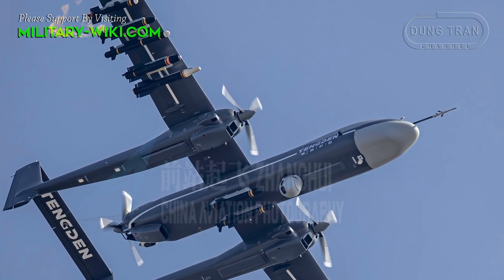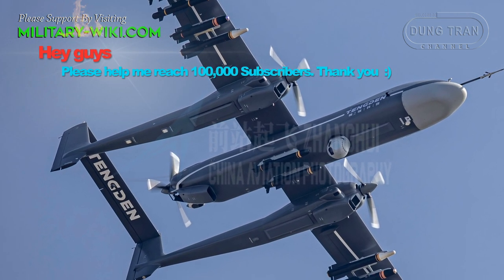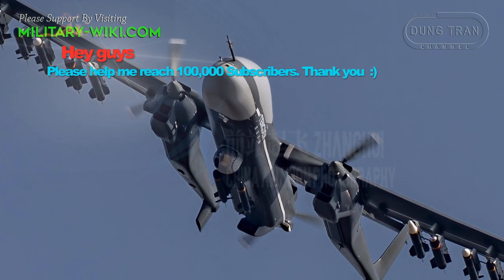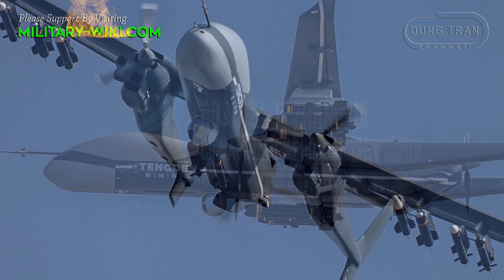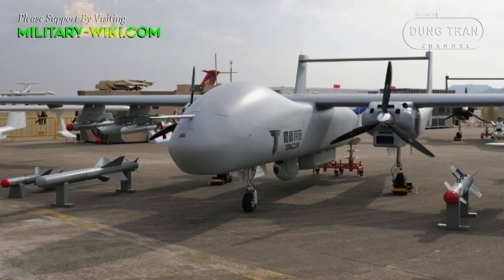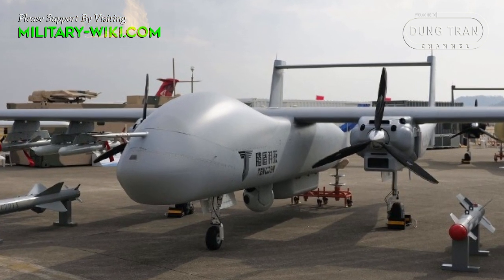It has a range of about 6,000 to 8,000 km and a maximum flight time of 35 hours. Photos shared on social media show the drone carrying 12 ACM ordnance — 5 on each wing and 2 air-to-surface missiles on the underside. The TB-001 has a maximum takeoff weight of over 3,000 kg and a service ceiling of 8,000 meters.